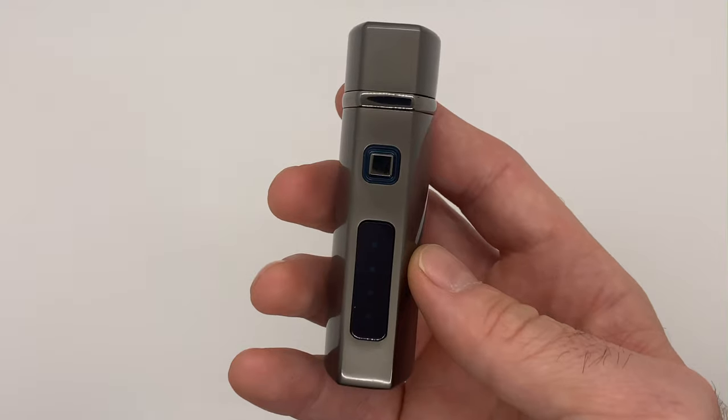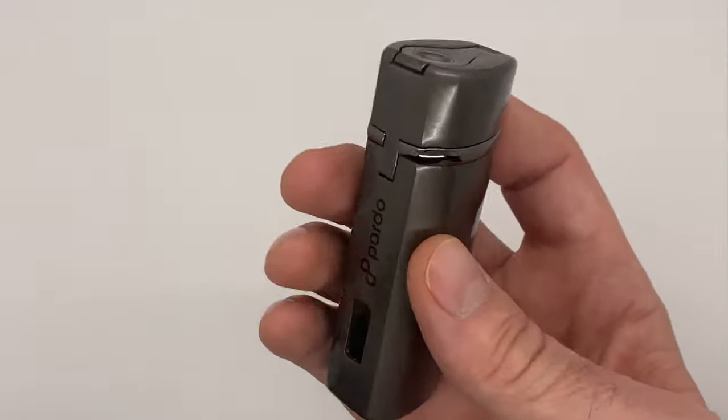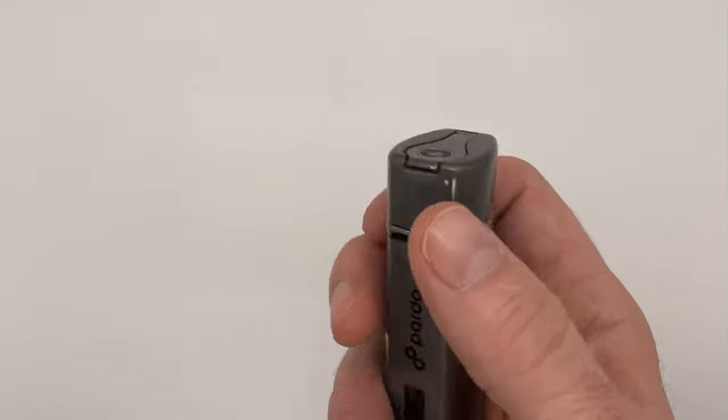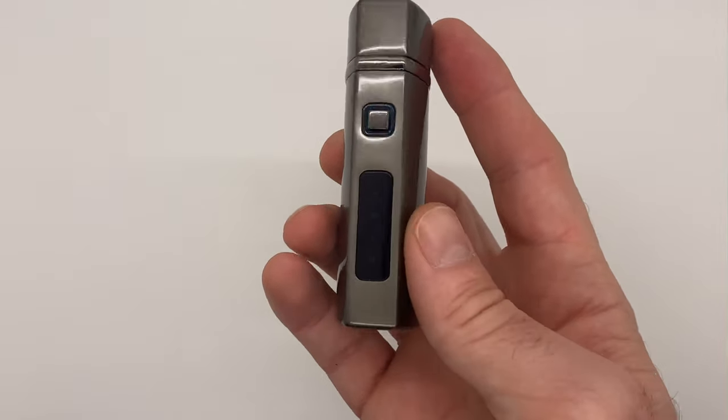And that is the functionality of this very elegant Pardo cigar triple torch electronic butane lighter with flip-style punch. Check it out — there we go.